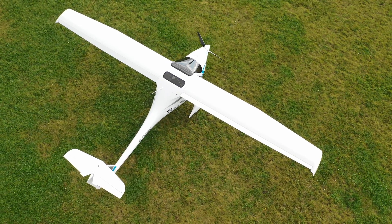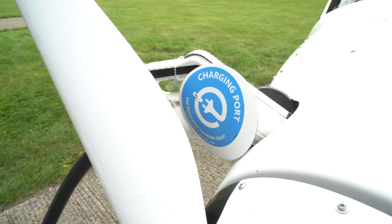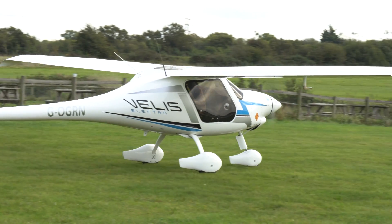Hello, my name is Ian Seagat from Flyer magazine. A couple of weeks ago, along with Ed Hicks, we flew to Damon's Hall to fly Pipistrel's Velis Electro, the world's first certified electric aeroplane.